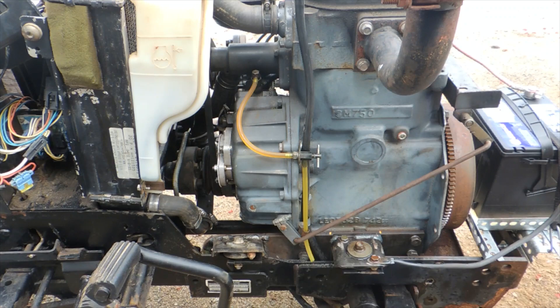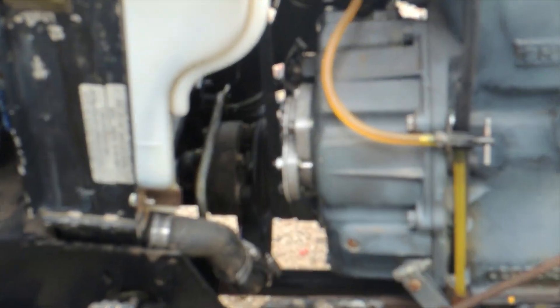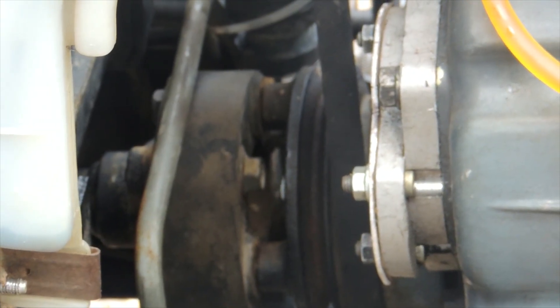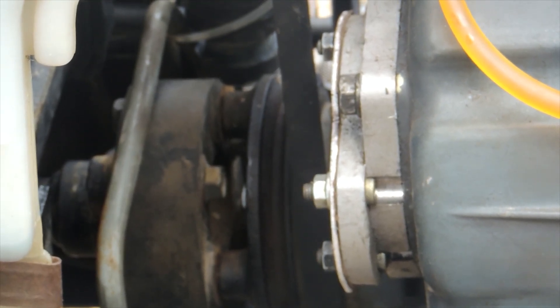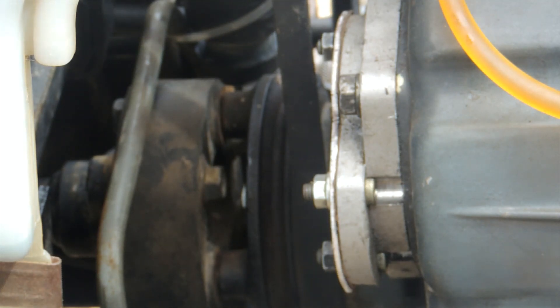I accomplished that simply by bolting the — let's see if we can zoom in and see it here — yep, that's it right there. I bolted the crankshaft pulley off the Yanmar, piggybacked it onto the crankshaft pulley on the Shibaru, which allowed me to use the original Yanmar drive linkage. Lucked out there, that worked out pretty well.